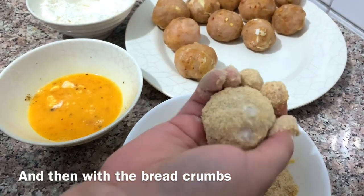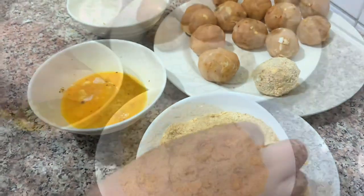Then we coat the dough balls with breadcrumbs and add them all to the top, ready for frying.